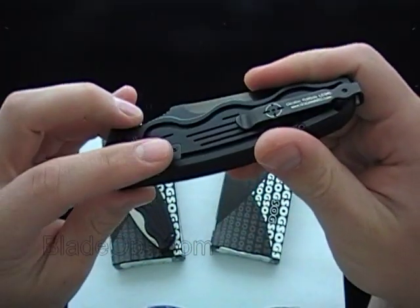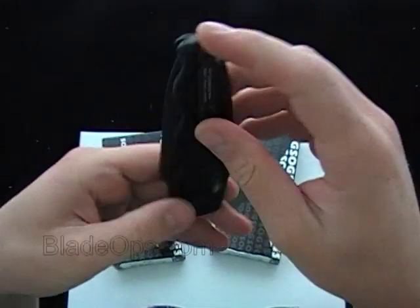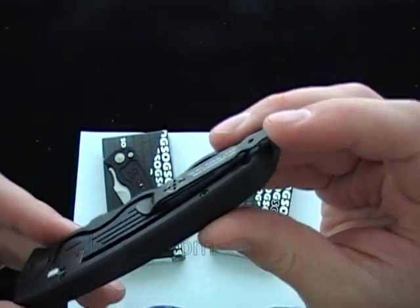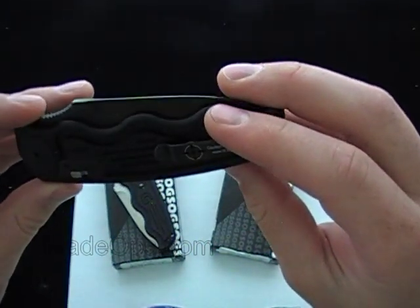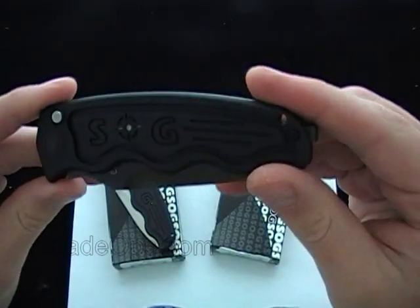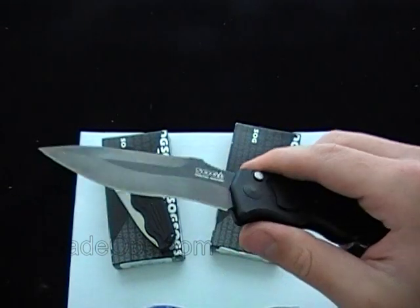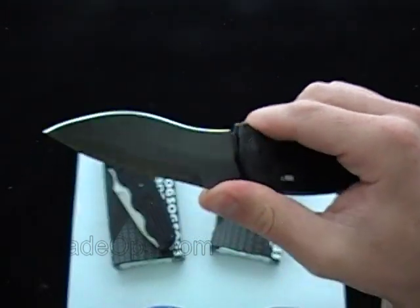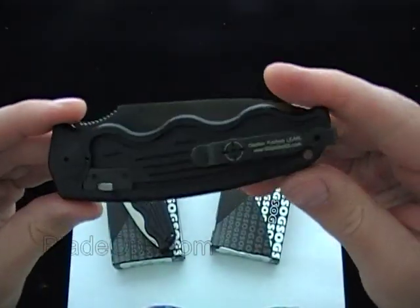They're still going to make the other SOG TACs from my understanding, so I don't know if it's an actual redesign. Another pro is that you can remove the pocket clip and switch it to the other side — I really like that pocket clip. The cons for me — I don't know if I really have any cons. I guess the only con is this isn't really a heavy use knife, but I wouldn't be buying it for that anyway. More of a self-defense or everyday carry type — I'm not going to go out chopping wood with that.